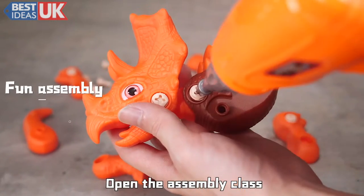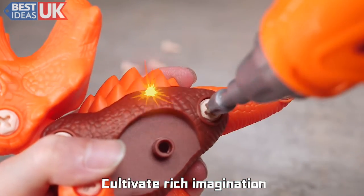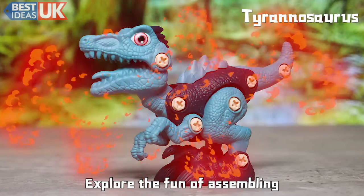Open the Assembly Pass. Exercise structures hands-on ability. Cultivate rich imagination. Explore the fun of assembling.